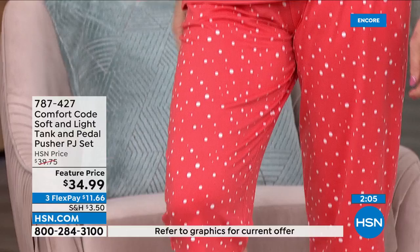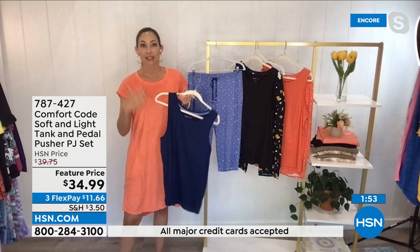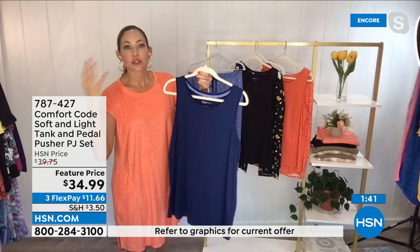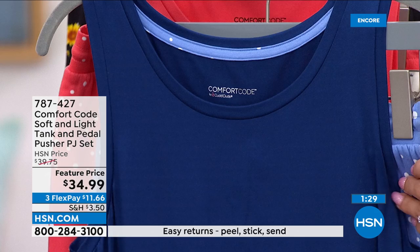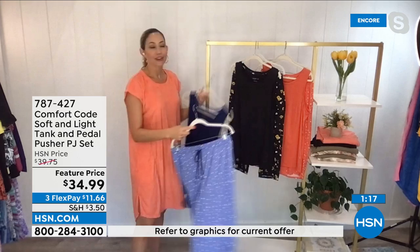The things Comfort Code is really known for: first, that premium fabrication with gorgeous hand feel, stretch, and movement — something we've become known for over 50 years, because Comfort Code is Cuddle Duds, which has been around for 50 years. We're also known for premium little details and quality construction. We want to make you smile from the inside out, because even the things you don't see should make you feel put together. There's a beautiful contrast binding on the facing in the back, covering that sometimes-itchy seam, plus a heat-sealed tag.